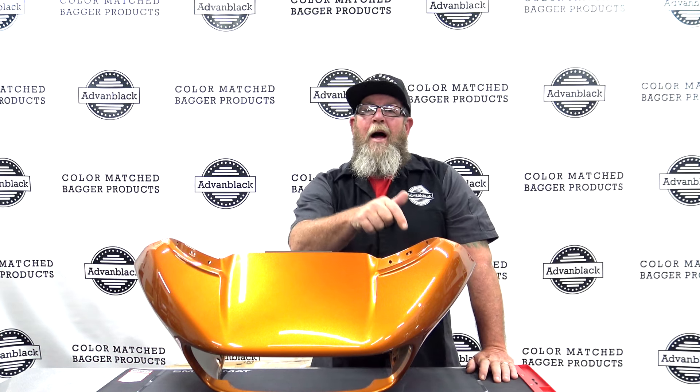Welcome to Advan Black's YouTube channel. I'm Steve, the Service Technician for Advan Black, and today I'm going to be showing you a brand new product right here on the table from Advan Black.